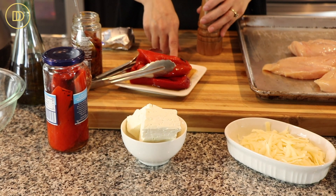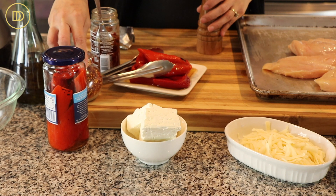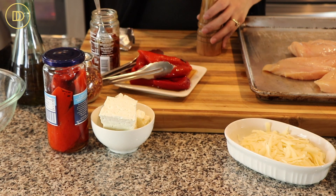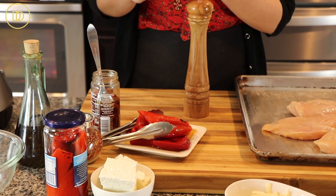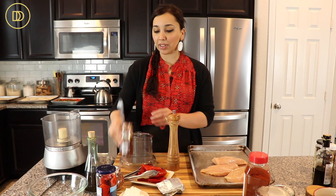For that we're going to need some roasted red peppers, some sun-dried tomatoes and olive oil, a little pinch of crushed red pepper flakes, lots of good quality feta cheese, a little bit of pepper, some olive oil, and a little chunk of cream cheese. I'm going to do this all using my food processor because it's just super simple to do it that way.